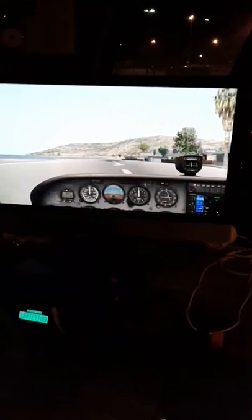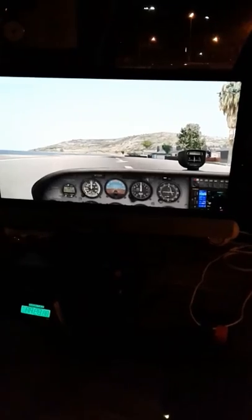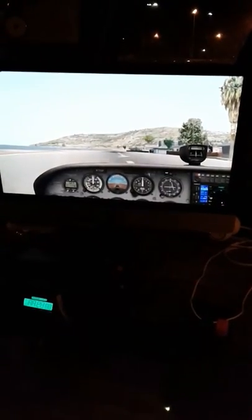Here we go for the mega short takeoff. Make sure you've got two stages of flap down. Just check the flap position. You've got two stages of flaps down.